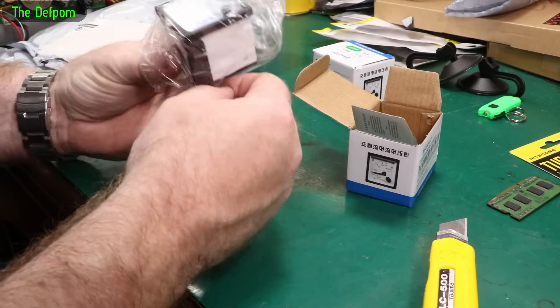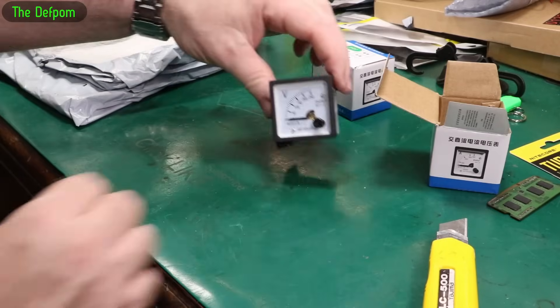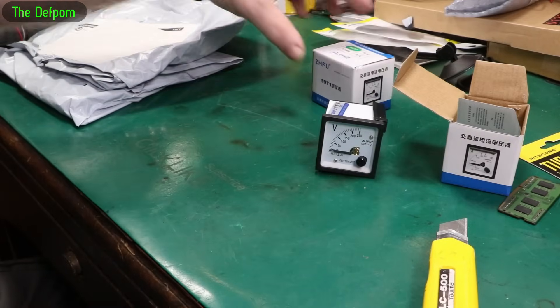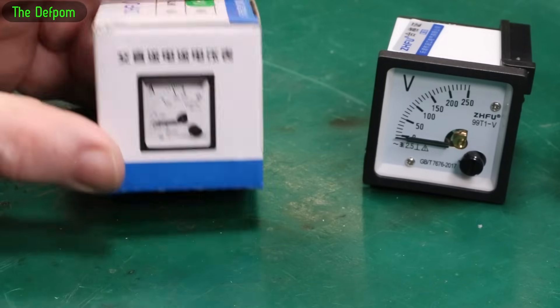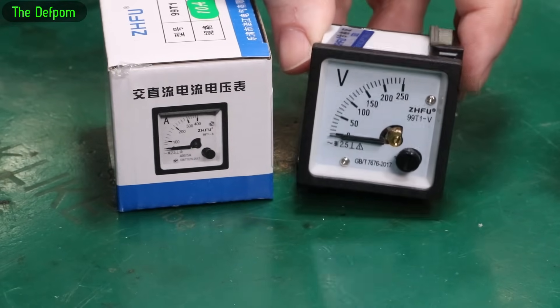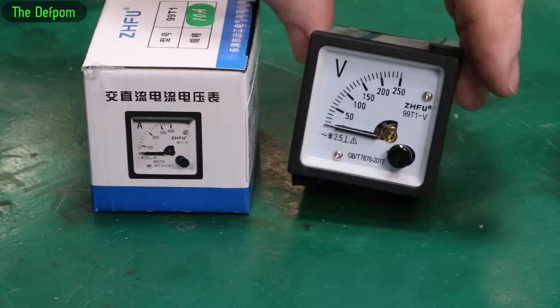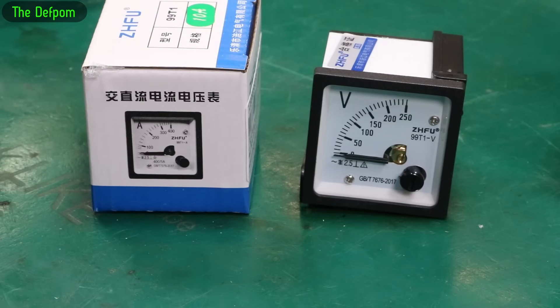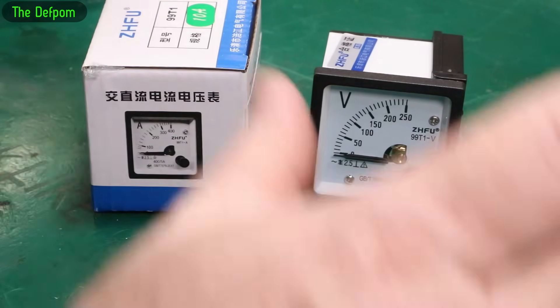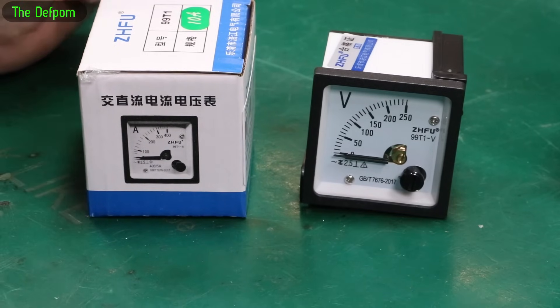That's basically exactly what I wanted. We've got an analogue voltmeter and an analogue ammeter - really small, which is exactly what I want. I want these quite small profile ones but analogue. I actually want to make a test jig. You've probably seen me doing these electrofusion welder repairs, and I always have this test set up when doing the final testing to make sure they're outputting the correct power.